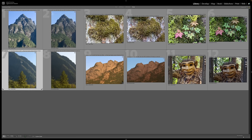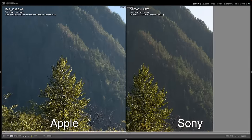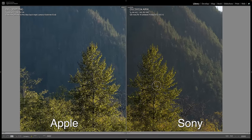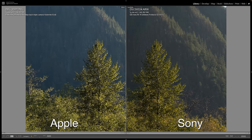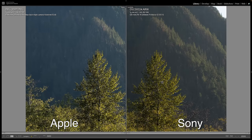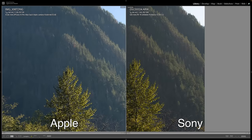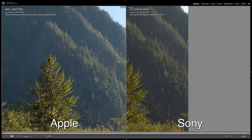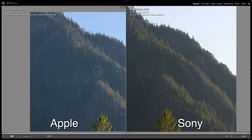On this next shot I focused in on this tree, and it's really hard for me to tell the difference between the two images — at least on the tree. They both look really good actually. Looking at the trees in the back, I definitely see a little bit more crispness to the Sony file versus the Apple. But the Apple looks really good still — this is pretty good for a phone.